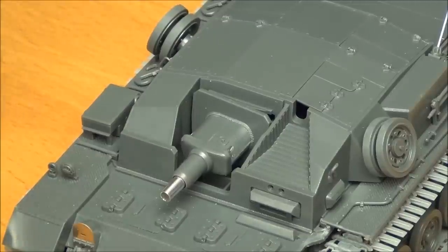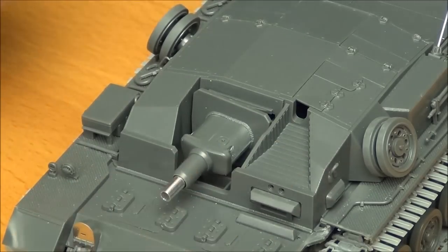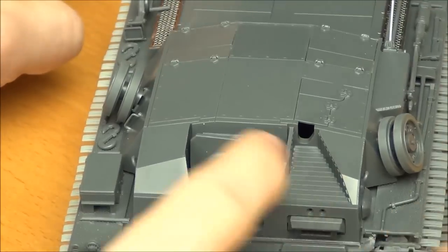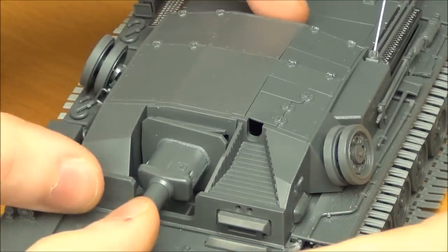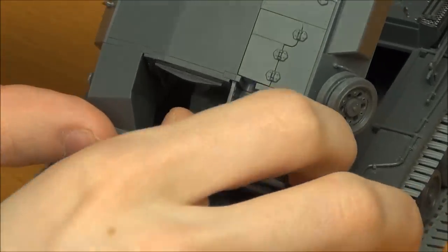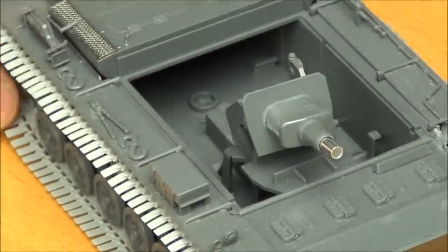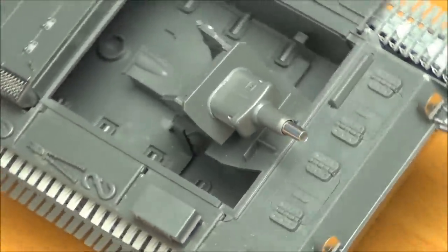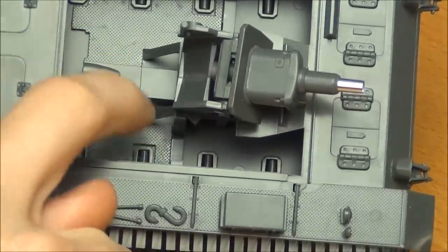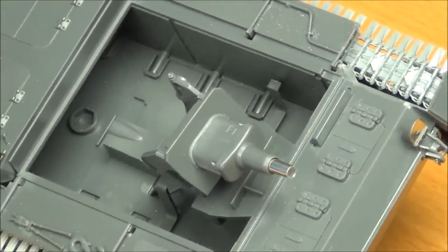I also want to point out that you can remove the superstructure without having to remove the gun assembly, which is very nice because it would be hard to get paint in around behind the gun mantlet area without having the gun separate. You can just wiggle the superstructure down and raise the gun up, and it comes off nicely. The interior is mostly absent in the lower hull where the driver would go, but if you leave a couple of hatches open it should be all right.